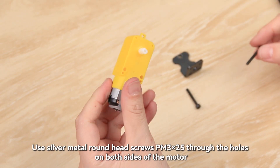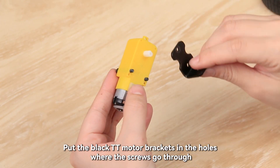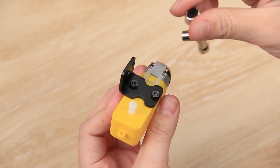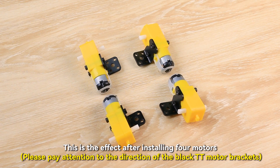Use silver metal round head screws PM3 x 25 through the holes on both sides of the motor. Put the black TT motor brackets in the holes where the screws go through. Then tighten the screws with black metal hexagonal nuts M3. This is the effect after installing four motors.